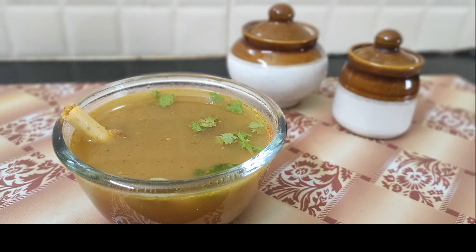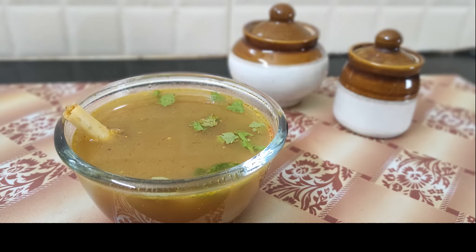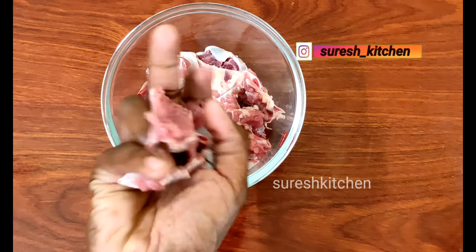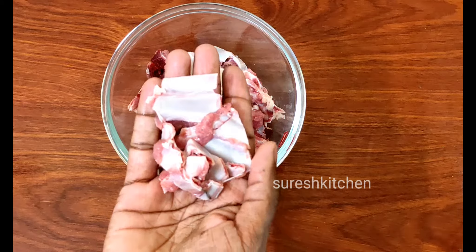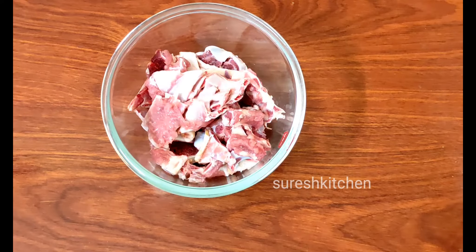Let's go to the video. For making mutton soup, let's make mutton soup.